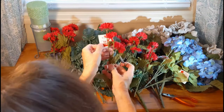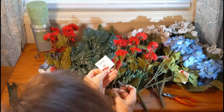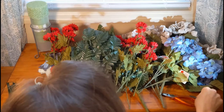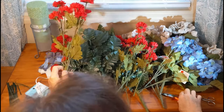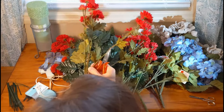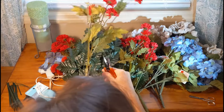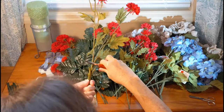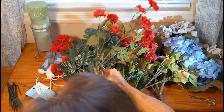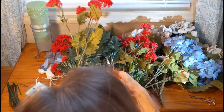The nice thing too is if there's a certain color or certain kind of flower that your loved one really liked, you can incorporate that into your design. You can make it however you want, with whichever flowers and whatever colors you want to use — you're not limited by what you can buy already made.